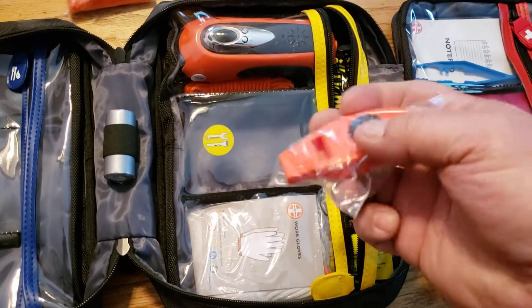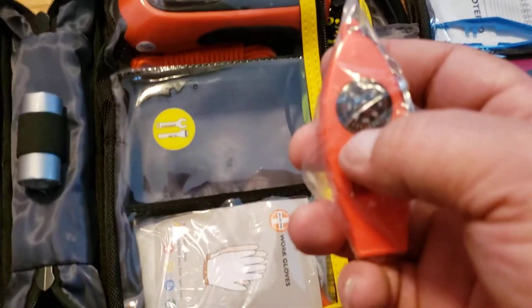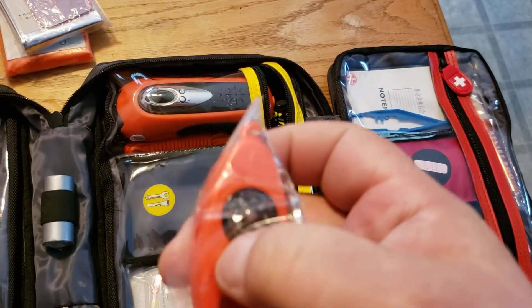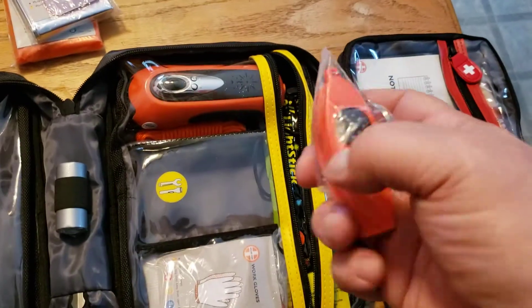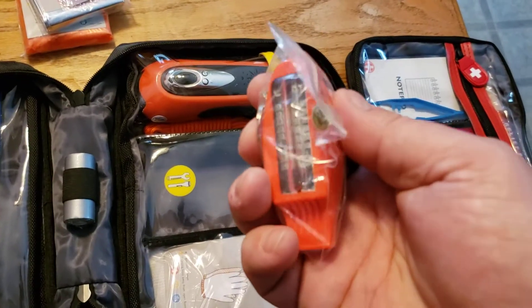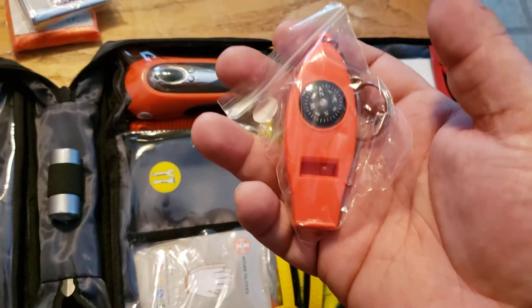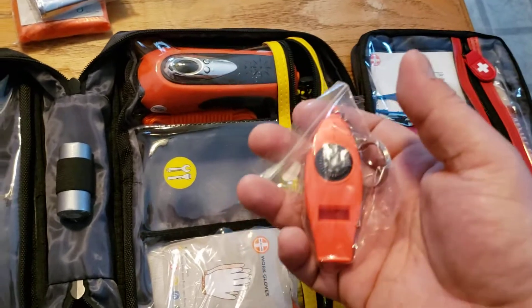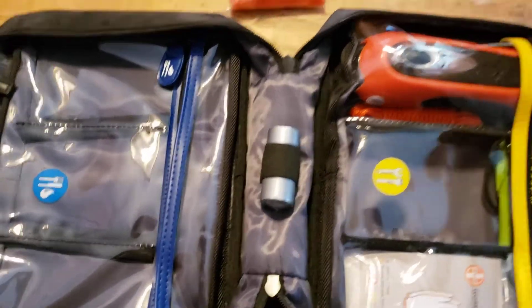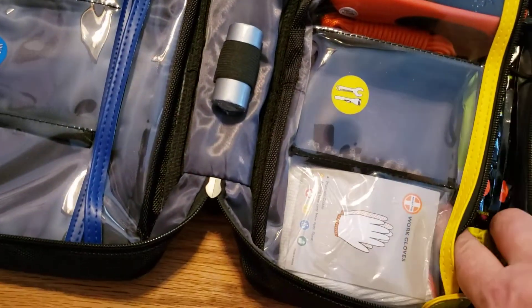Whistle — it's a survival whistle. It's got a compass on it. Well, it's supposed to have a compass — it does, but it doesn't really work. I have a better compass. But it does have a thermometer on it so you can tell how cold it is. Great thing to have — a whistle carries a lot farther than your voice if you're stuck. Very important. All the stuff I have in here is wicked important. Some people might think it's stupid, I think it's all important. You guys can let me know in the comments what you think.